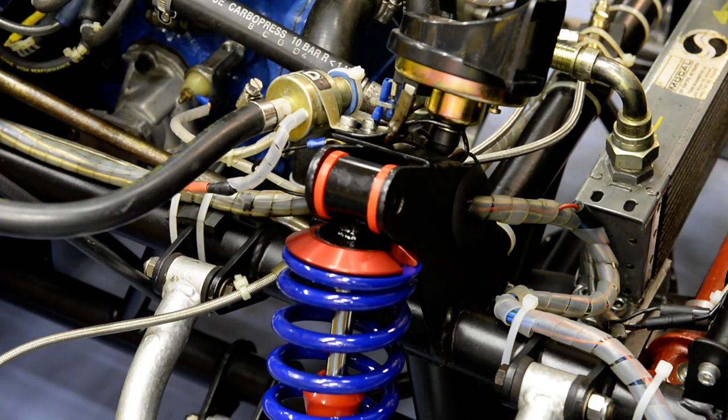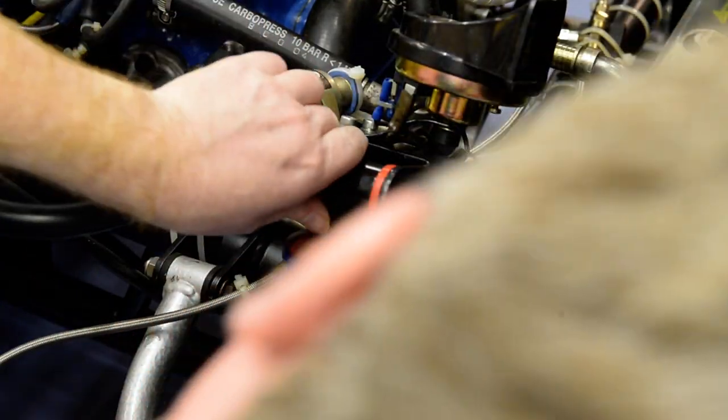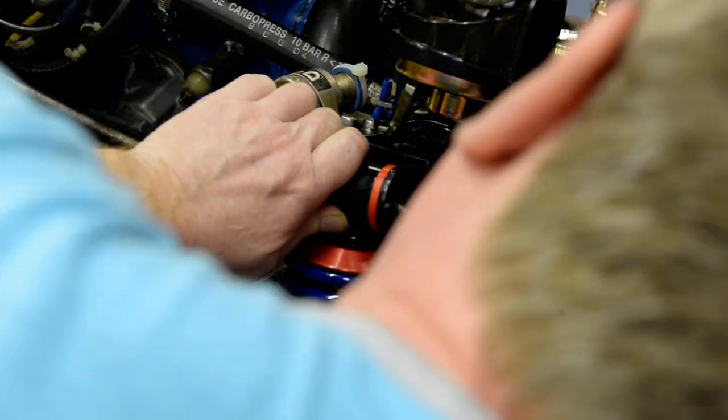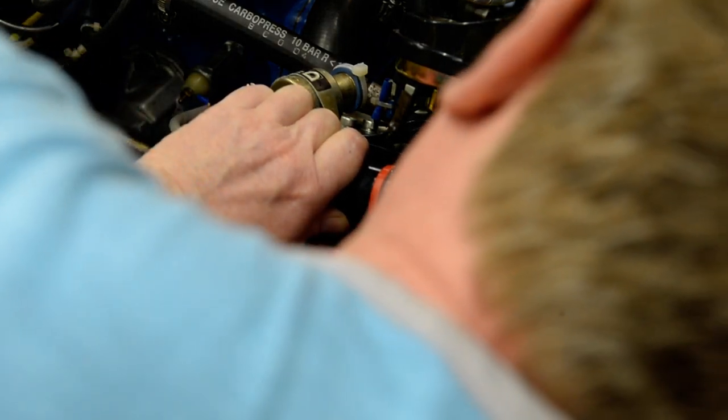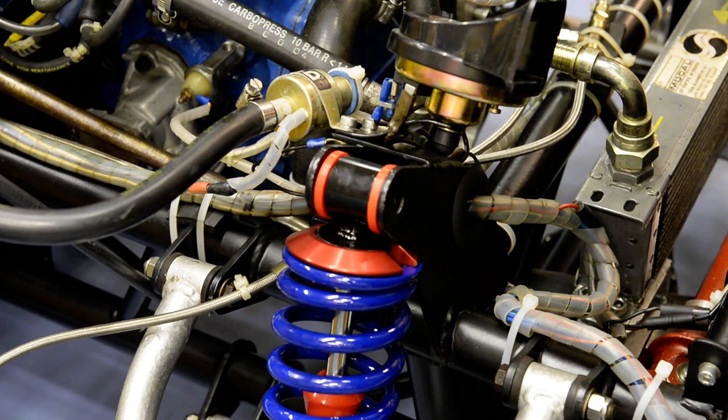I've positioned the top eyelet of the damper roughly in position using a drift of some kind. I can get the bush to line up with the holes of the chassis top mount.